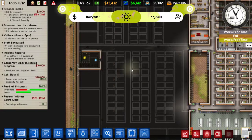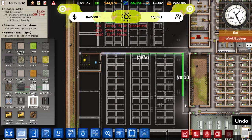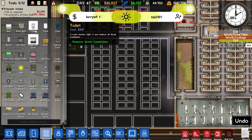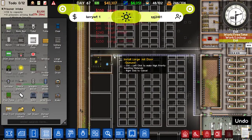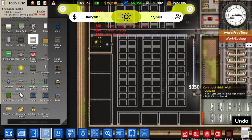Okay, so it looks like this bit nearly has all of its water and everything fitted in. So we'll get this wall in like that. We can have a large jail door there and a small one just there. And we'll have another large one there so the staff can deal with everything.